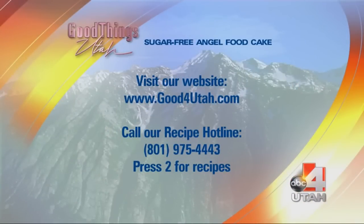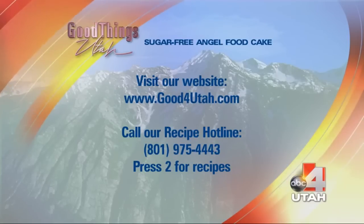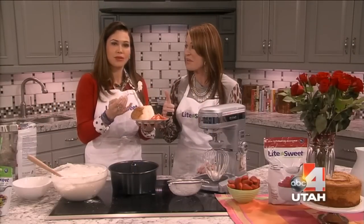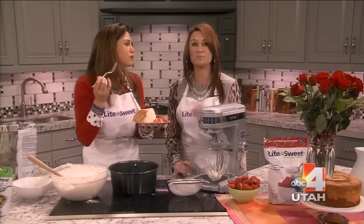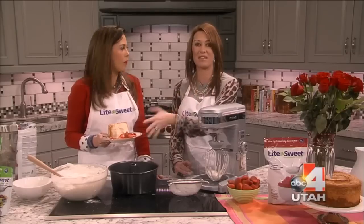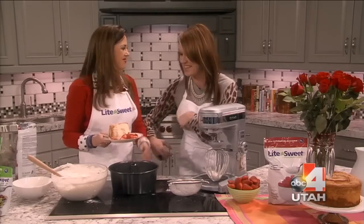I don't even want to talk right now — I just want to keep shoving my mouth with angel food cake. It's delicious, it's so good. Use Light and Sweet — any recipe you have is a 1-to-1 conversion. You won't go wrong. That cake was so easy. Well, if you are kind of bummed out and you need a boost, I would just say make this and eat that. We actually have help for you coming up next. Thanks, Glacia. I need another one.